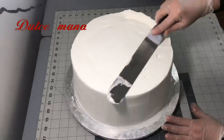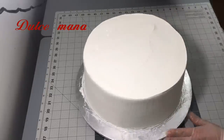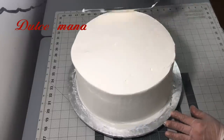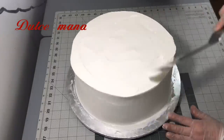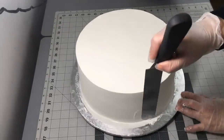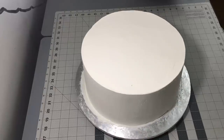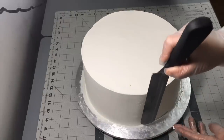Espero que a más de alguna les sirva. Lo he dicho en varios videos — si quieren un acabado muy lisito y no les sale, con agua en un spray les va a funcionar. El agua nos ayuda bastante para lograr un alisado cuando nuestra crema está un poco porosita.